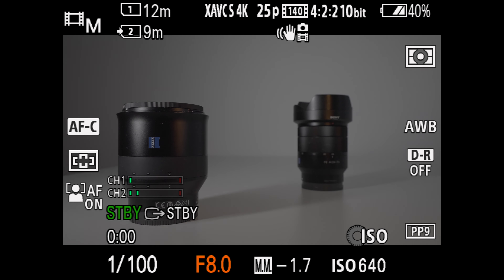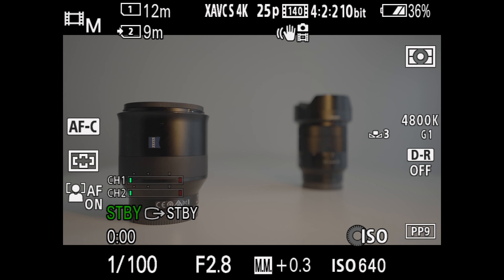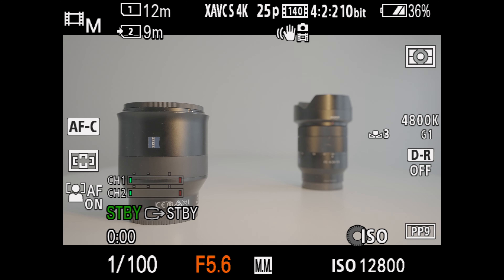Go to your picture profiles and choose any PP number — I chose PP9, but these are containers and you can choose any. Here you choose S-Log3, S-Gamma 3 Cine, and go down to color phase and set it to plus 2 to add a little bit of magenta to colors and solve the green tint issue. Shoutout to Gerald Undone, who found this setting to be the most accurate in terms of color — I highly recommend checking his videos about Sony colors; you'll find a lot of important and interesting info.